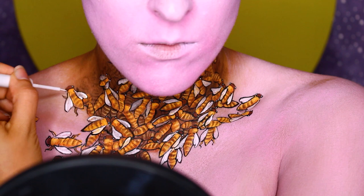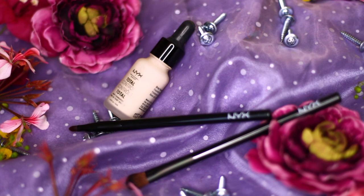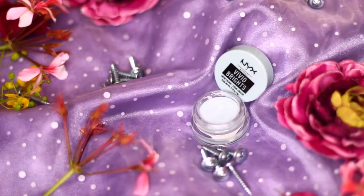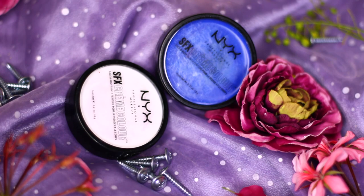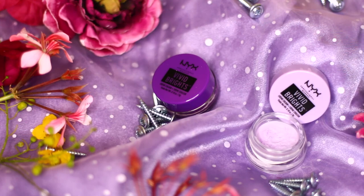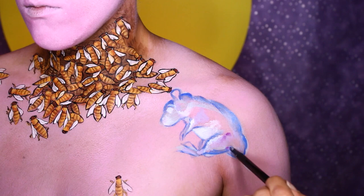Now, to draw in what I can only assume is honey, I'm going to be using the Total Control Drop Foundation in No. 1 on a fluffy brush and a lip brush. I'm not going to get super into it right now because I ended up changing this a bit after. Next, with the Vivid Brights Cream Color in Endless Skies, I'm going to start mapping out my little mouse. To start shading and highlighting, I went in with the SFX Cream Paint in Blue and White, keeping the reference image open at all times.